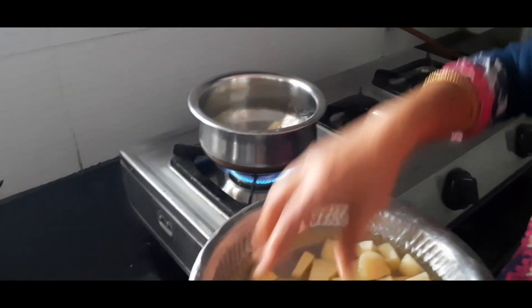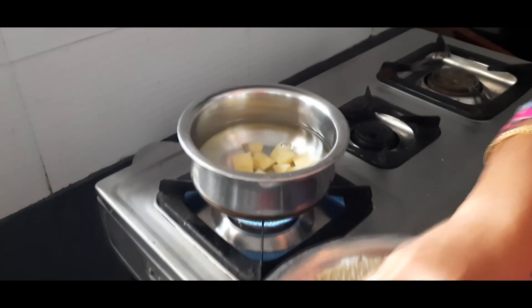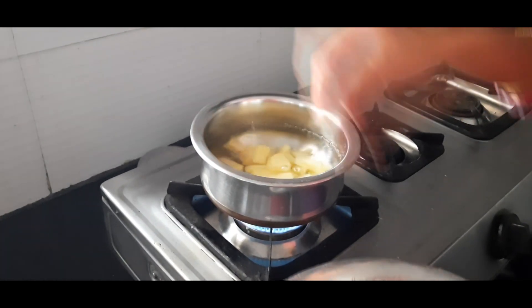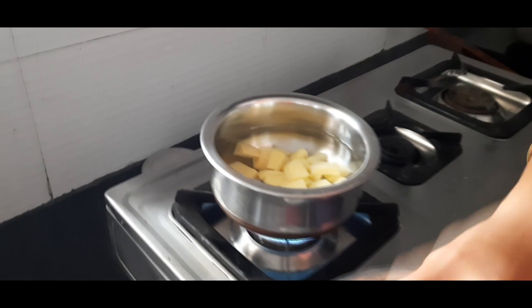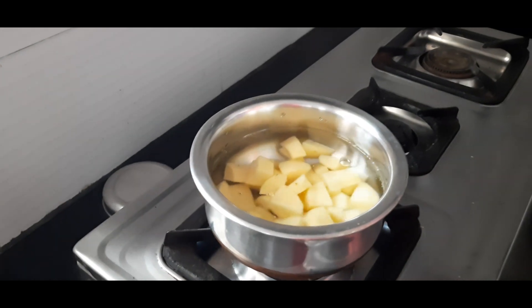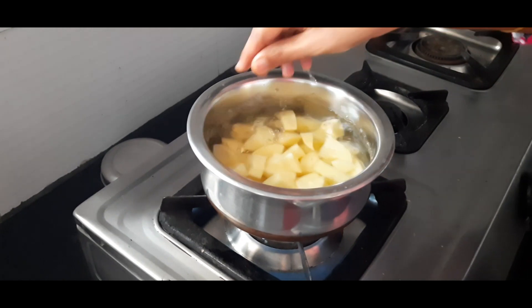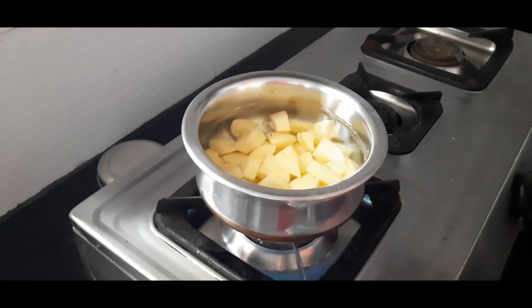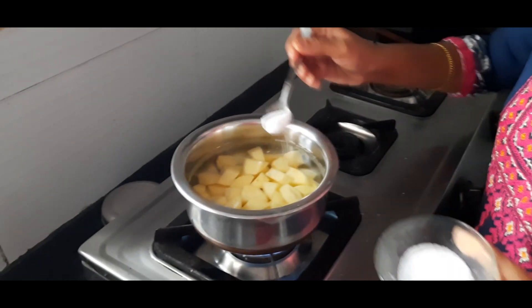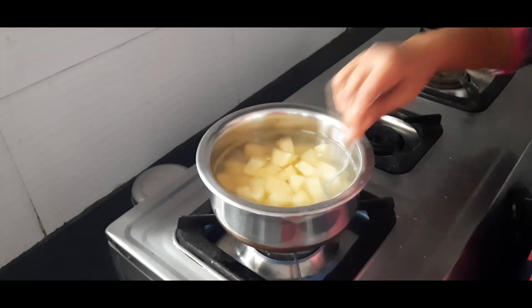The potato — we will make it half boil and stir. I will add salt to it for 10 minutes.